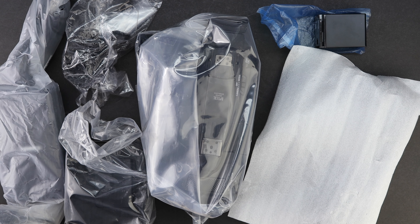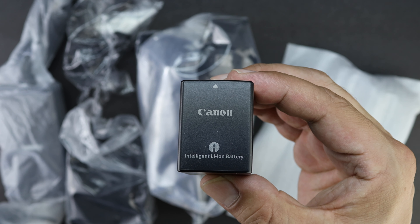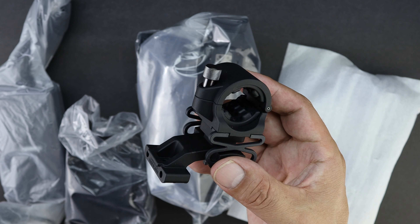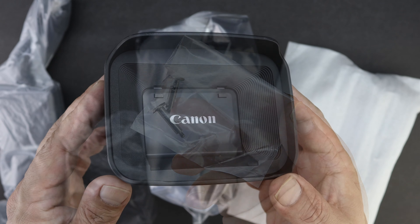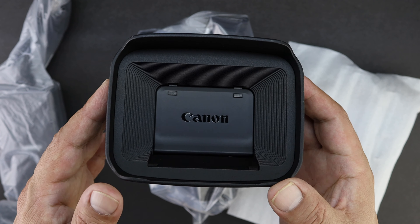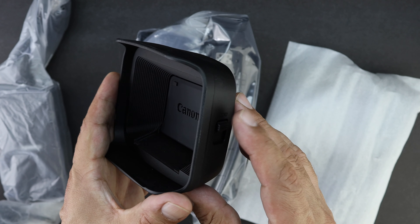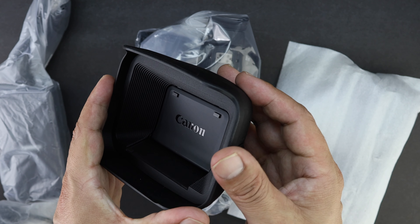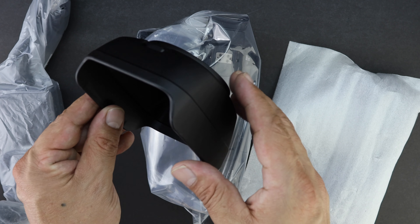Now that everything's out of the box, let's take a closer look at all the accessories. Starting off with our battery, along with an attachment to introduce a shotgun microphone to the setup, and here are the included screws that attach that microphone holder to the camcorder body. We also get a very nice lens hood, which has a built-in mechanism to protect the lens — so you don't need to carry around the lens cover. Just push the button on the side and a small door opens up, allowing you access to the lens.